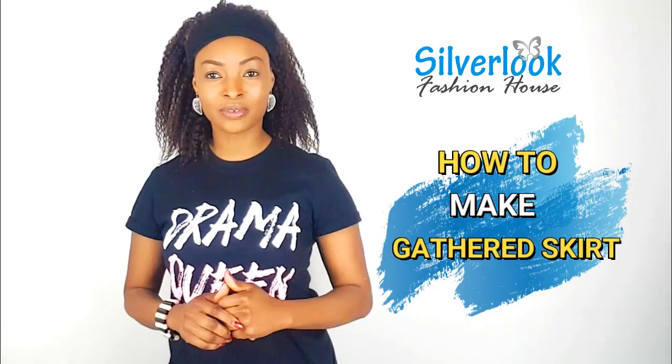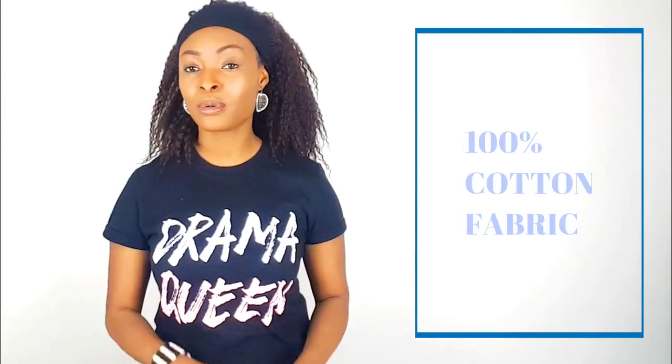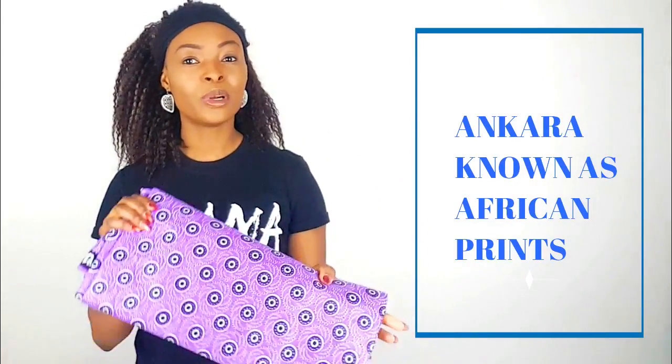Hello everyone, welcome to Silver Look Fashion House. My name is Tammy. Today I'm going to be showing you how to make gathered skirts, which is one of the most easiest garments to make. You can use pretty much any kind of fabric you want. Today I'm going to be using this 100% cotton fabric called Ankara, commonly known as African print.